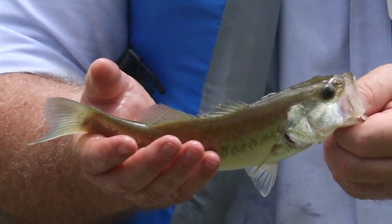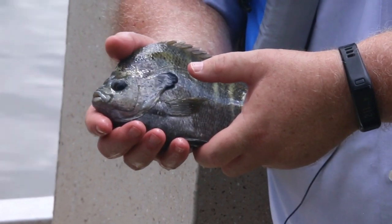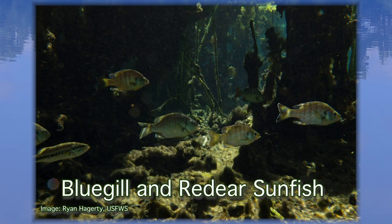Between those species, your largemouth bass can be your primary predator in the pond, with your sunfish — which include bluegill and red ear — going to be your prey species. It's important to consider and maintain balance in these ponds for optimal fishing. When discussing balance, we want to make sure that there is an adequate number of each species to maintain good growth and reproduction.